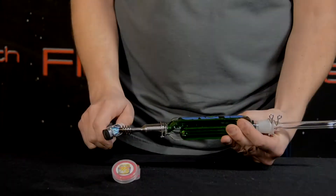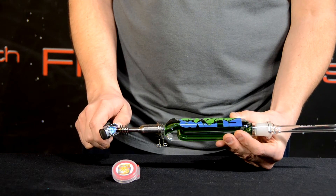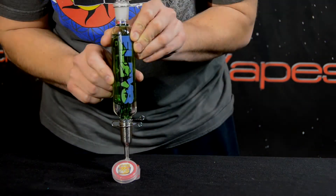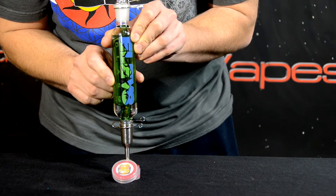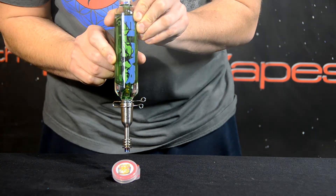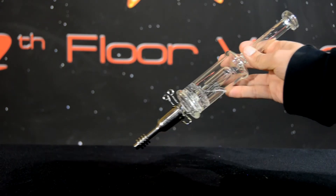You can now begin using a hand torch to heat up the Wax Maxer tip. Heat the tip until it's glowing red-hot, wait a few seconds, then touch the tip to your concentrates and begin inhaling. You will immediately begin feeling and tasting your concentrates.